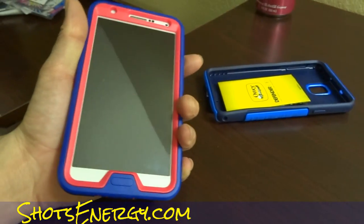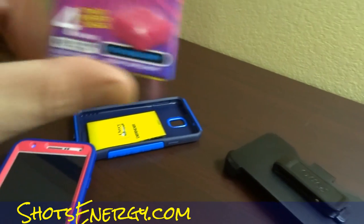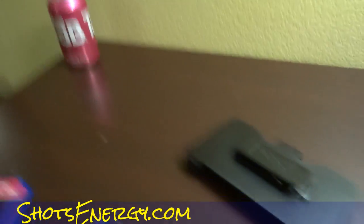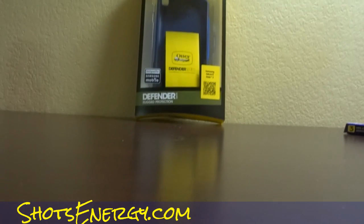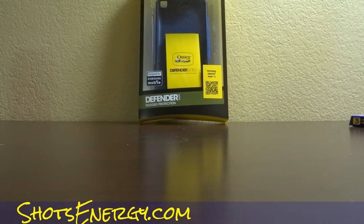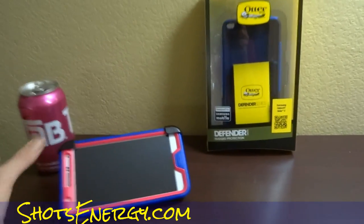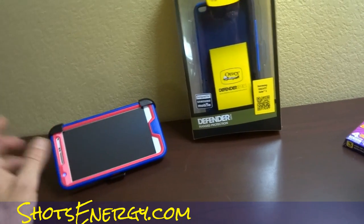So oneownercarguy.com — check out shotsenergy.com, you can see some information about that. Check out Beagle's Pocket for the cutest little beagles in the world, since we're talking about otters and stuff — you might as well. So that's the deal — that's the OtterBox. Not only is that the OtterBox, I'm going to get this thing in there. That is just pretty, pretty cool. Thanks for watching. Have a great day or night, whatever it is, wherever you are — oneownercarguy.com, Note 3 Galaxy and the OtterBox.